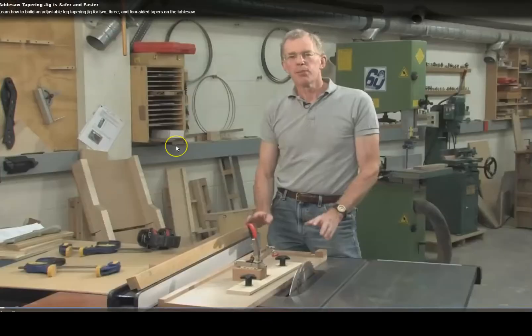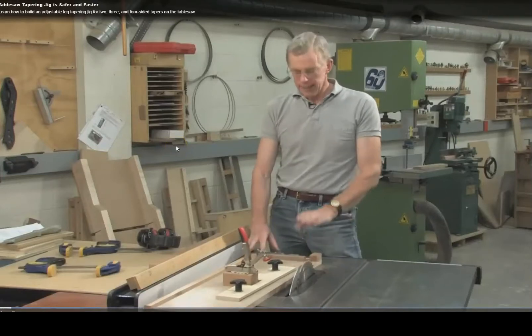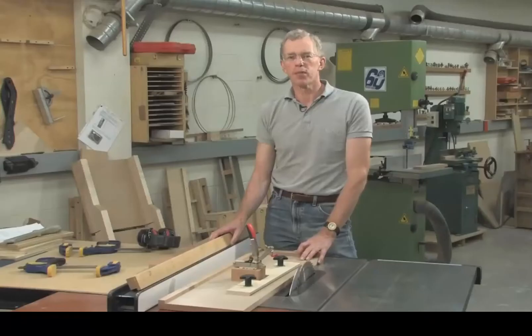There are jigs and techniques for cutting tapered legs on the table saw, but this sled is totally different. Designed by Steve Ladder, it doesn't rely on the miter slot to guide it — instead it has a hardwood strip that is guided by the rip fence.